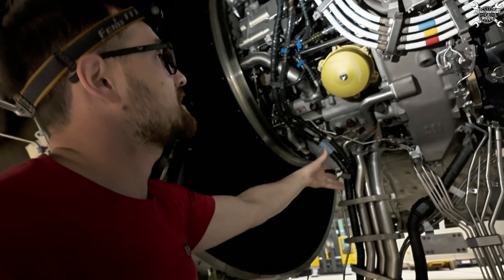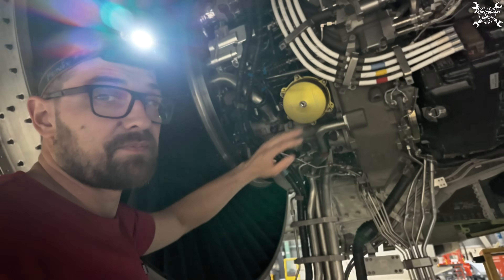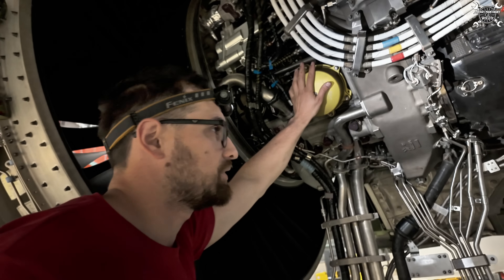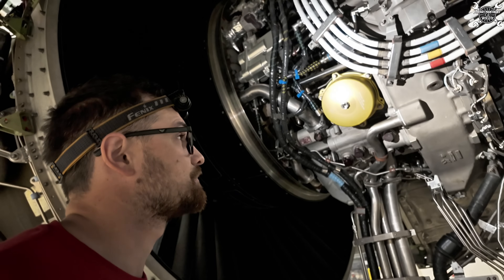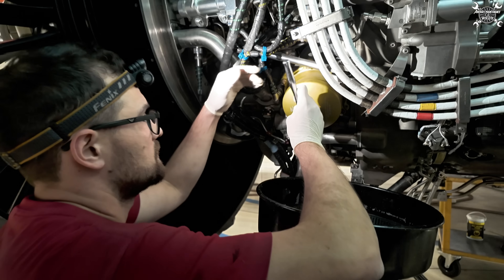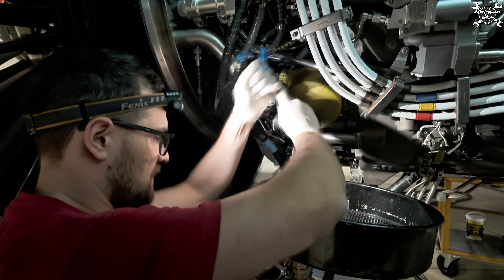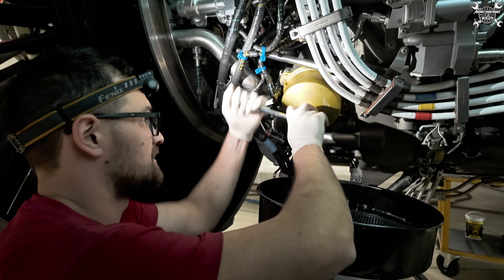The oil then continues inside of the filter, and from the filter into the tank. Today we'll take a look at the filter to see what state it's in, and of course we'll replace it with a new one. Let's start - we need to begin with the draining of the oil filter, and since it's a big filter I prefer to have a big tank underneath.